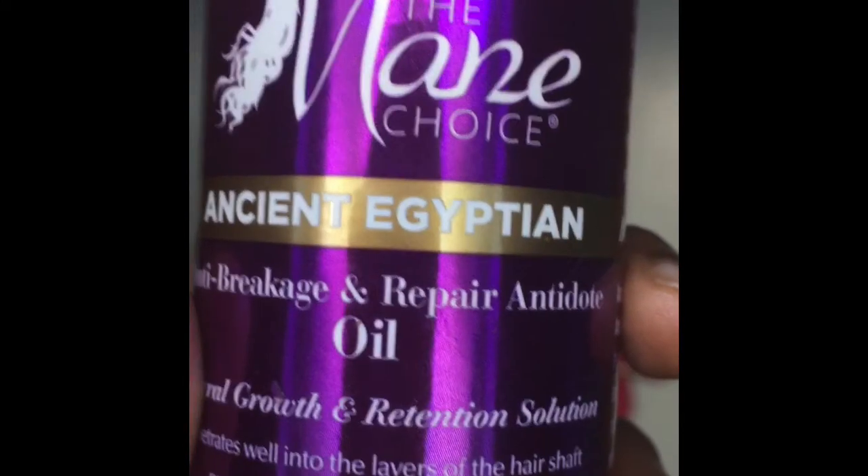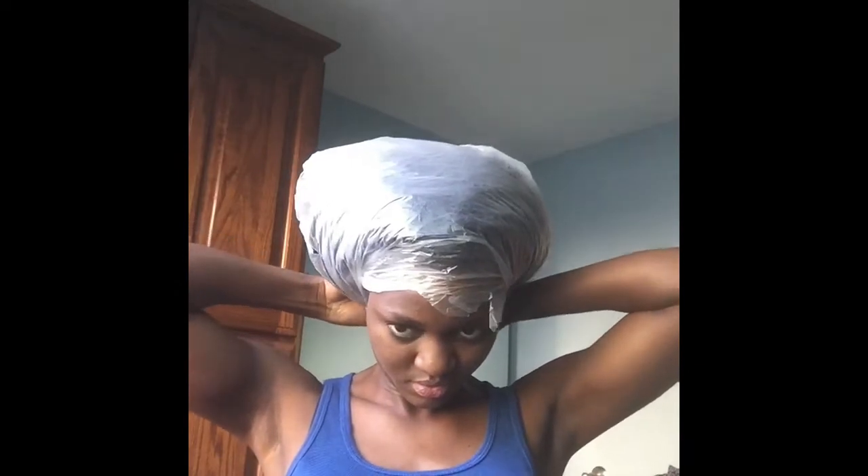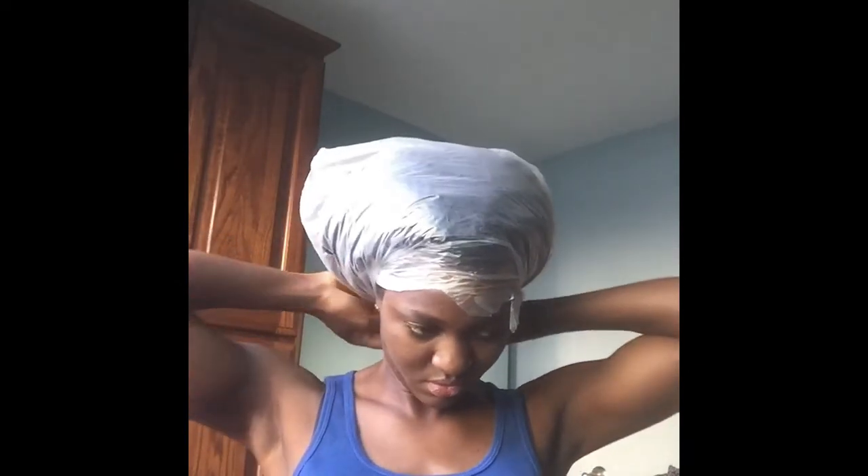For my hair routine, I'm going to use the Menchius Ancient Egyptian Oil, and they say it's perfectly suited to be used as a hot oil treatment. So I applied it to my hair, put a plastic bag over it to keep the heat, and let it sit overnight for 7 hours, then washed it out in the morning with the shampoo.